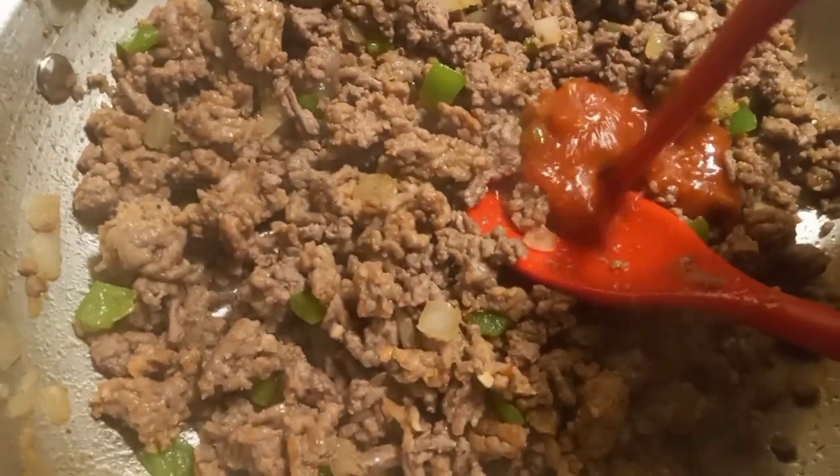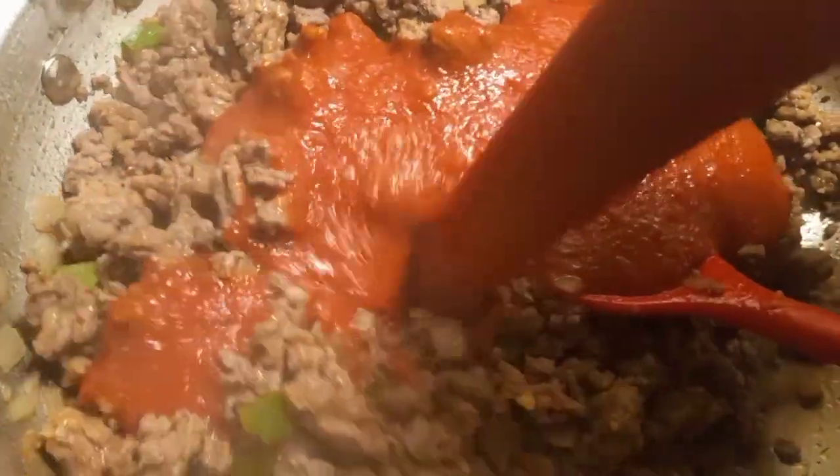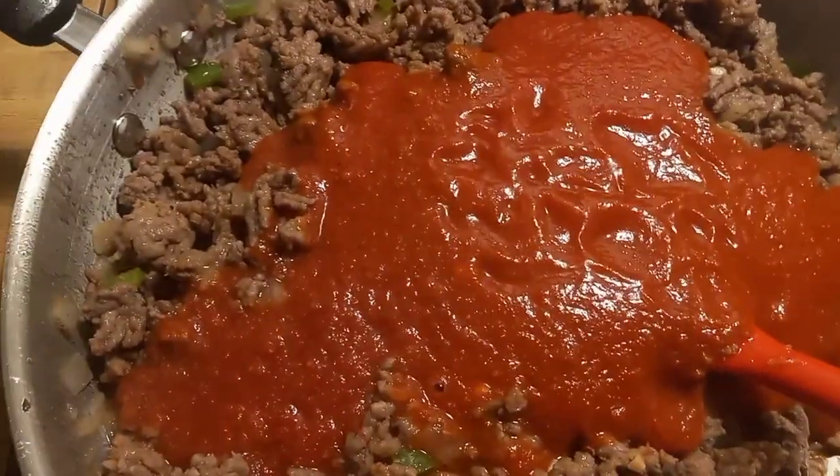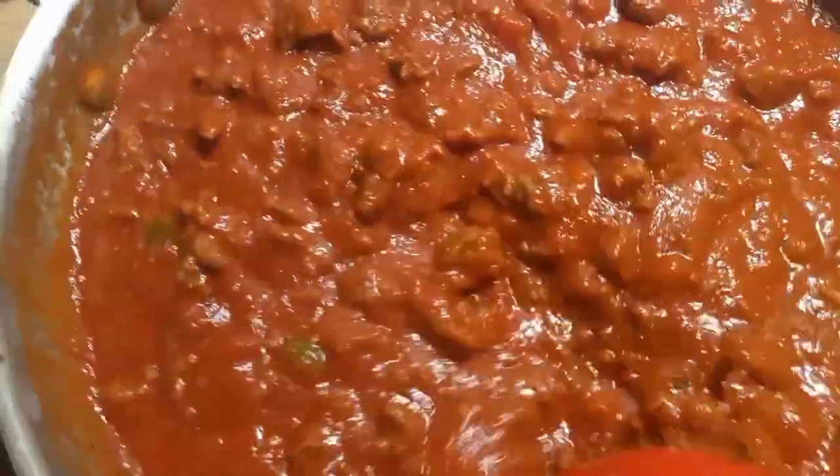The meat is done and I went ahead and drained it, so now I put my spaghetti sauce in with the meat and I'm going to mix it all together and let the sauce get warm.